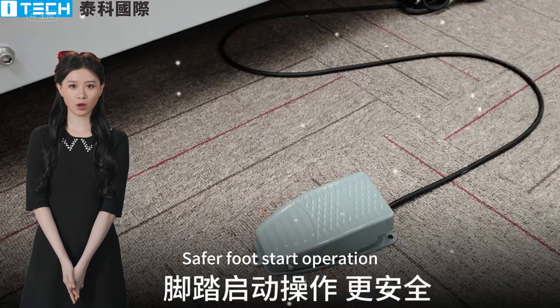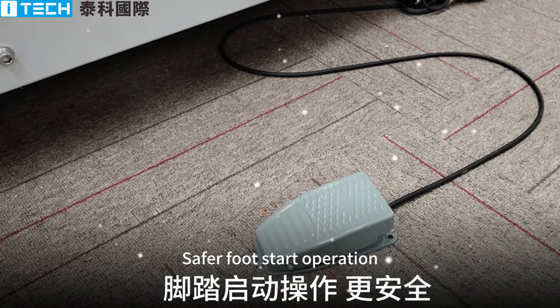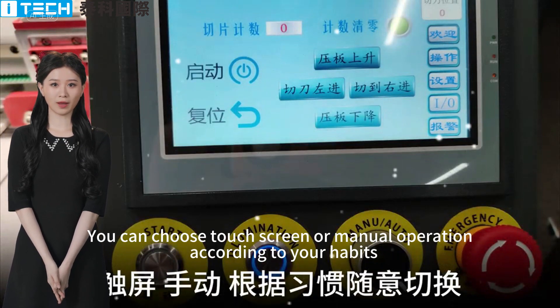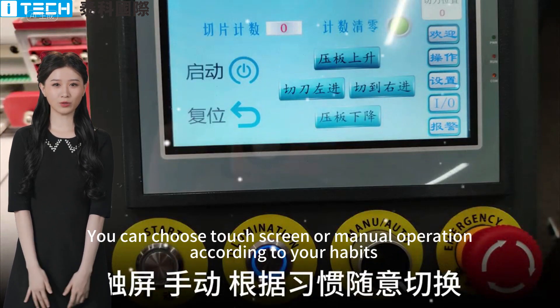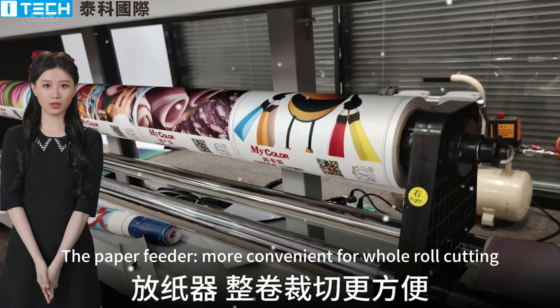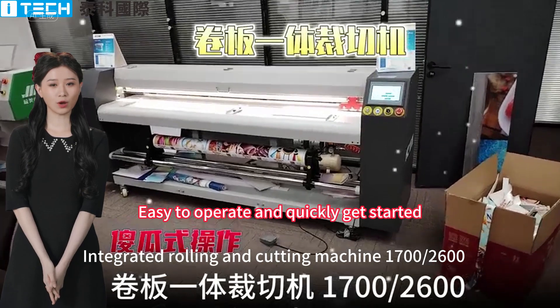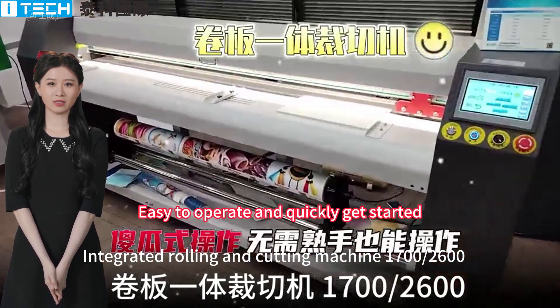Safer foot start operation. You can choose touch screen or manual operation according to your habits. The paper feeder is more convenient for whole roll cutting — easy to operate and quick to get started.